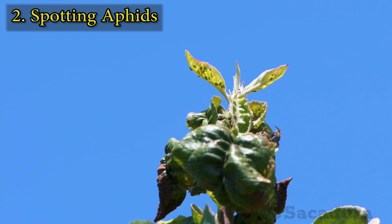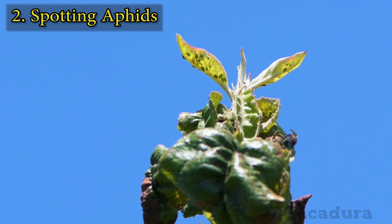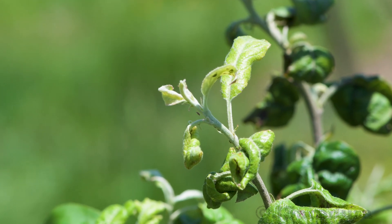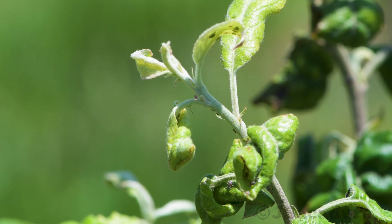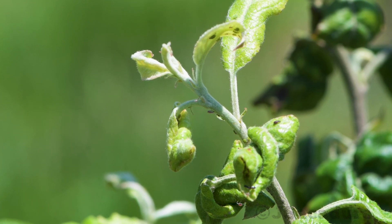Aphids can be seen in the early stages of infestation in the young leaves on the tips of branches. As their numbers grow, more and more leaves start to curl up, causing wilting and sometimes even dieback of shoots and buds.